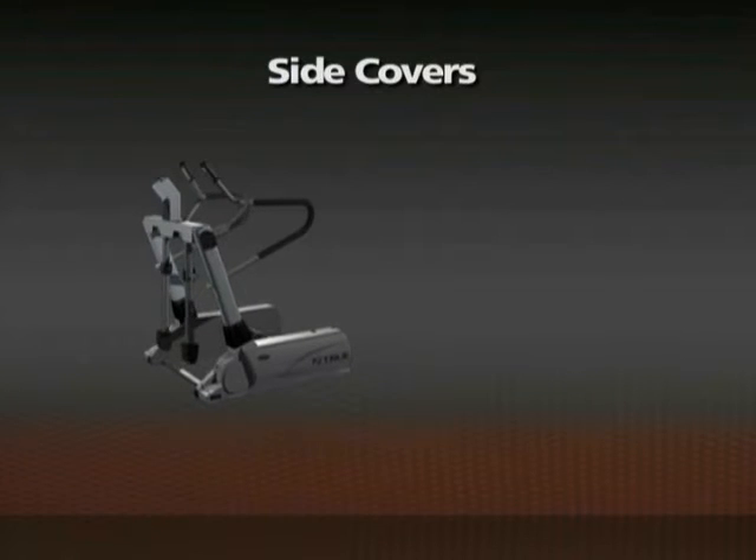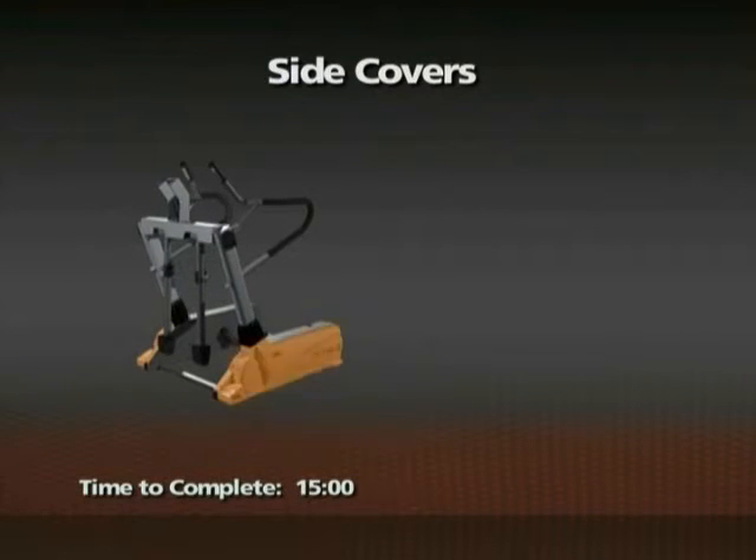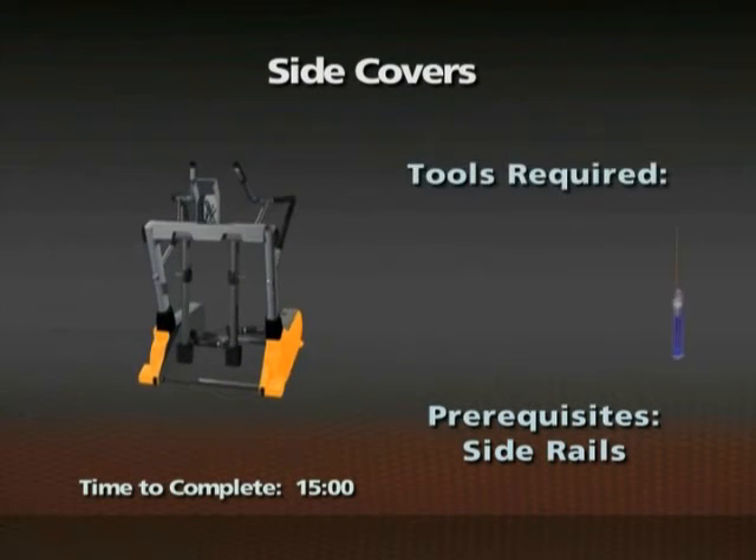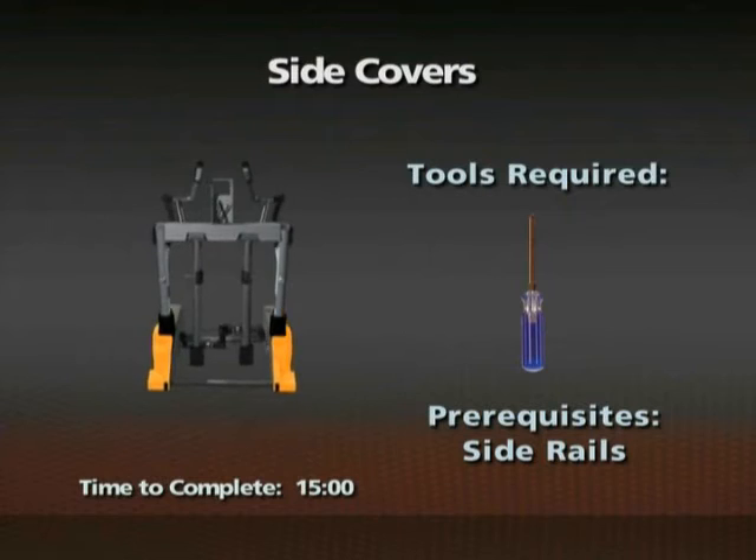Removal of the side covers. Time required: 15 minutes. The side rails must be removed prior to this procedure. A number two Phillips screwdriver is required for this procedure.